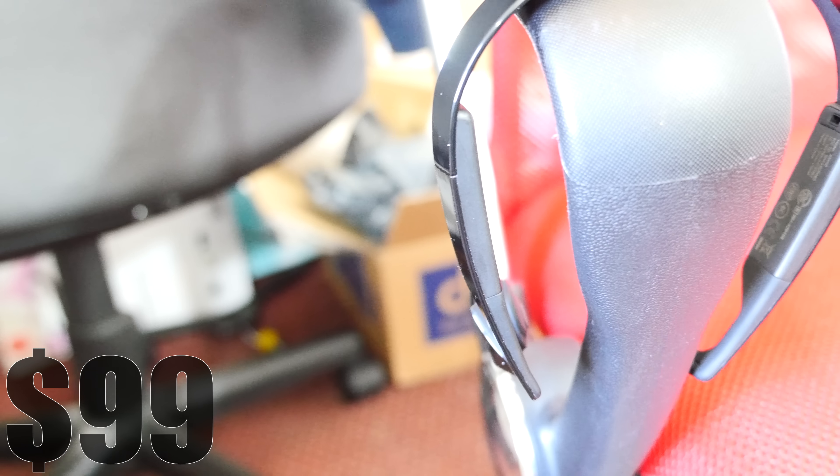So there it is — that is the Bluez 2S. Safe, comfortable, and convenient, this is one of the most innovative audio devices I've ever seen. Thanks a lot for watching, I'm Mr. Who's the Boss, and this is Insanely Cool Tech.